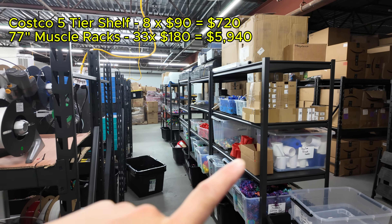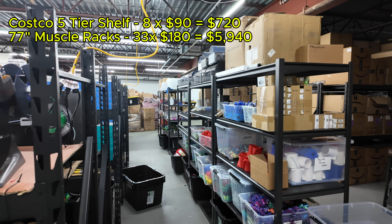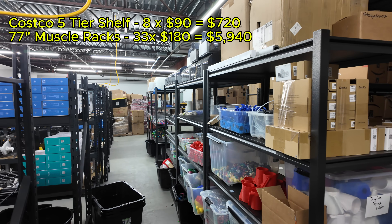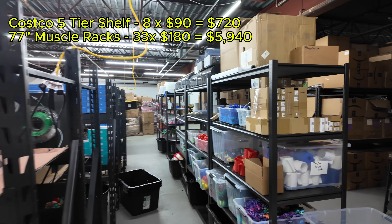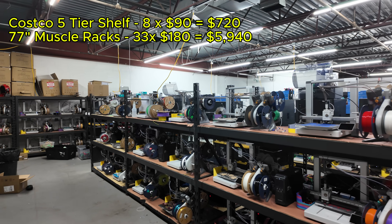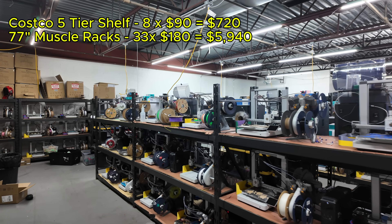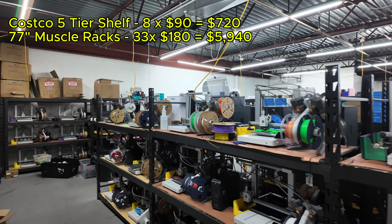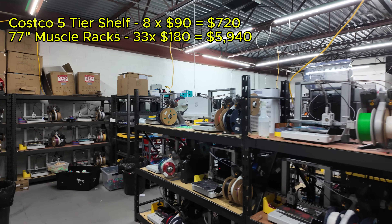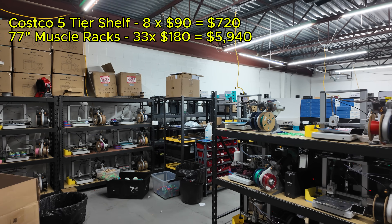In total we have eight of the five-tier shelving systems at about $90 each, so that's $720 for those. For the 77-inch wide muscle racks we have about 33 of these in total across the print farm at an average price of about $180. That brings the total for shelving to just under $6,000 at $5,940.